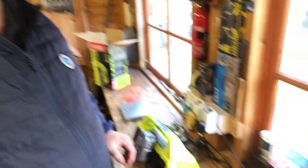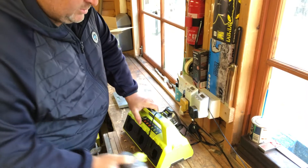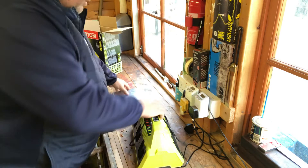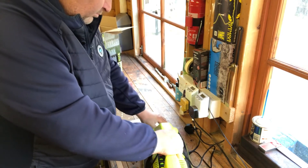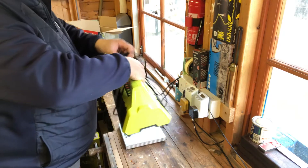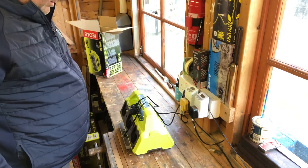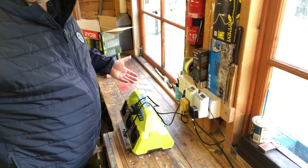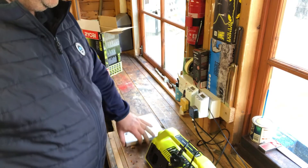Let's weigh the charger itself. The charger weighs four pounds three ounces — that's really light, and obviously it gets heavier once you load the batteries in.